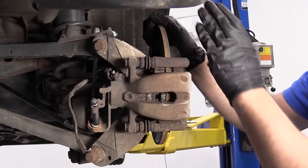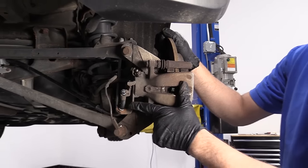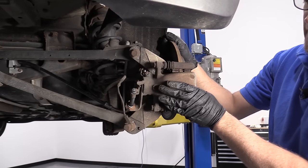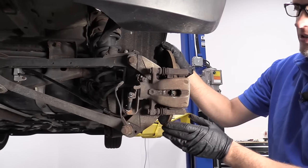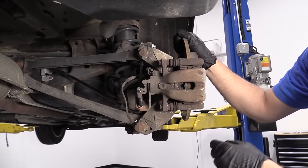One thing you want to keep in mind when working on the rear brakes before we pull the caliper off: you are going to want to make sure the parking brake is released. If you have an automatic transmission, leave it in park. If you have a manual transmission, make sure you leave it in gear, and it's a good idea to chock the front wheels so you do not roll.